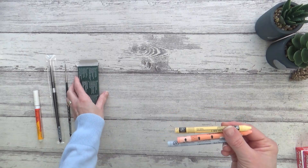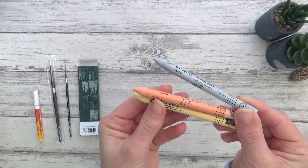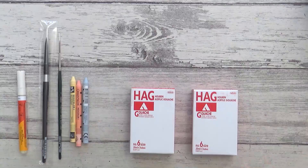Moving on to something completely different again - we have three Neocolor 1 wax crayons from Caran d'Ache. I do have a white one of these that I also bought open stock and I've been enjoying experimenting with it both as a wax resist underneath watercolor as well as to add texture over the top, so I thought I'd try a few more colors. Here I have Light Grey, Salmon, and Sahara Yellow. I'll give these a swatch out at the end of this video so you can see what I mean.